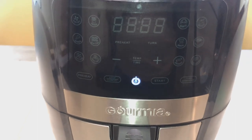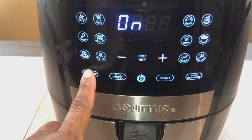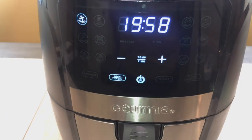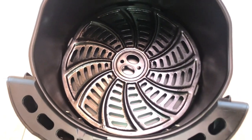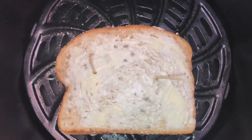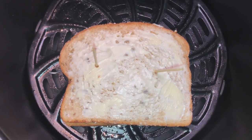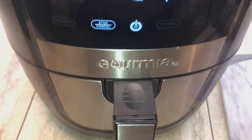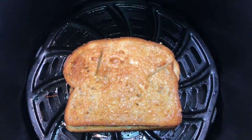I preheated the air fryer for about five minutes, then set it to 400 degrees. The sandwich was done in about eight minutes total, and I flipped it at about five minutes in. I sprayed the air fryer with olive oil so it doesn't stick, and put two toothpicks in the sandwich to hold it together. Here's what it looks like after about five minutes of cooking.